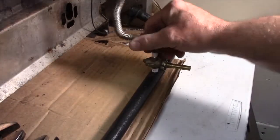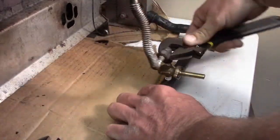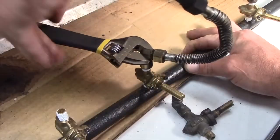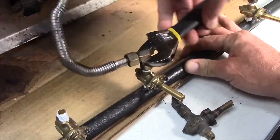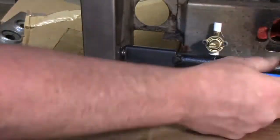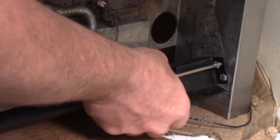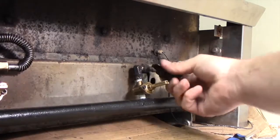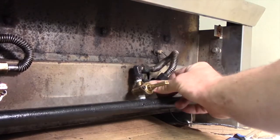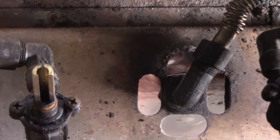Replace the gas line extension above the valve before reinstalling the manifold pipe. Attach the orifice elbow to the inner firewall with a large nut — tight enough for support but loose enough to move as needed for burner installation.